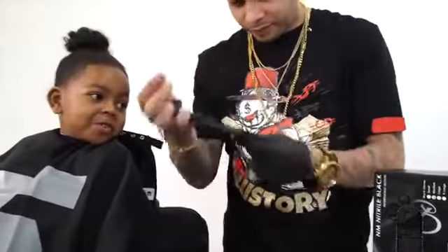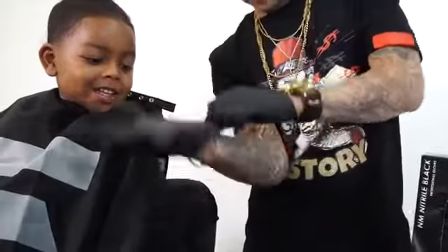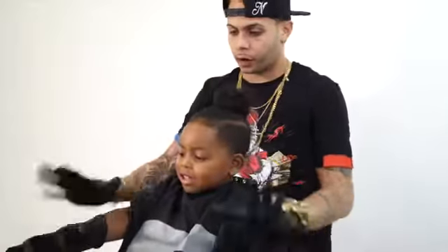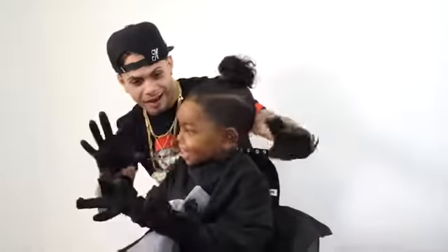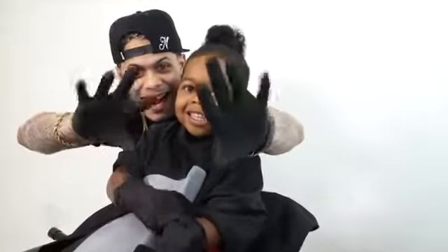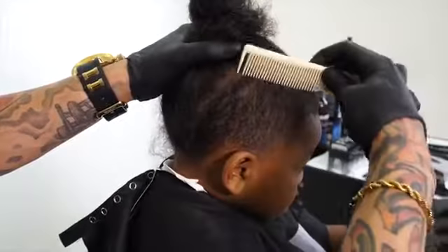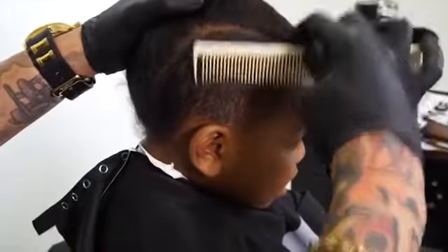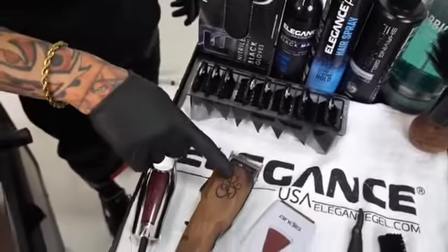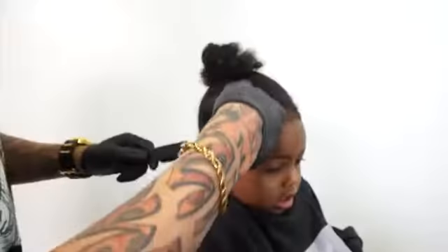First I start by selecting the area that I want to work on, then I will start combing down so every hair can fall into place. I will start with a number three guard to even out the whole area we're working on.